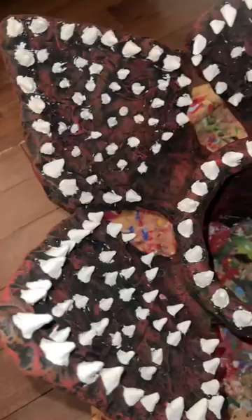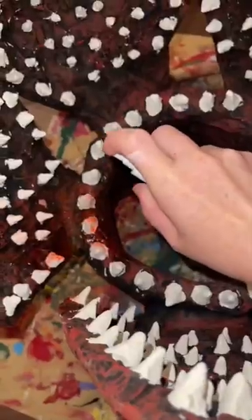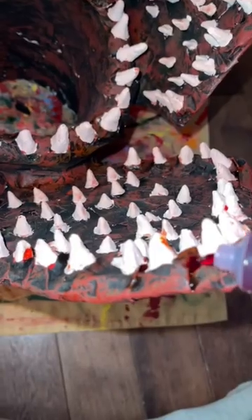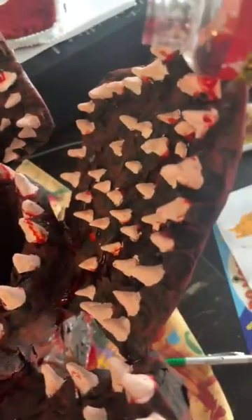Here's part four of how I turned Kip into a Demogorgon. Everything is painted and assembled and it's time to add fake blood. I really went heavy with this, which I absolutely regretted afterwards, because that blood was nice but that stuff I sprayed all over — yeah, it turned all of my teeth pink.